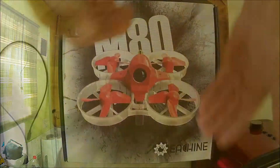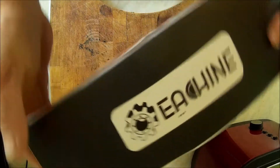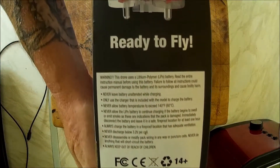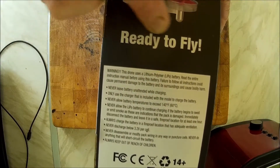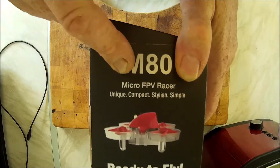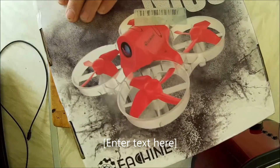I would say it's an unboxing but I just can't wait, so let's open it and see what's going on. eSheen M80 — turning the box around, you can see it says eSheen on that side. On the other side it says ready to fly, micro FPV racer.